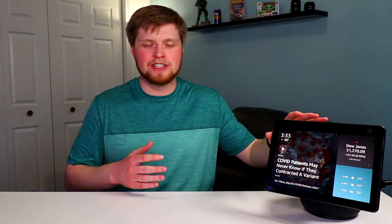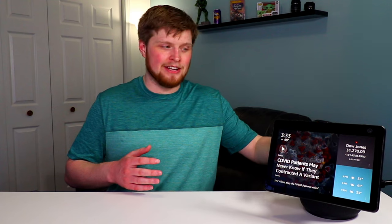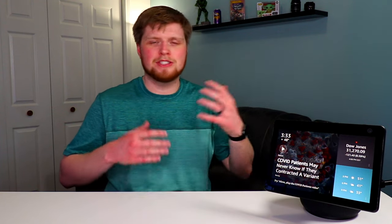Here we have the new third generation Amazon Echo Show 10. This thing's got an all-new design and a motion-enabled screen. We're going to talk about all that and more in this review video.